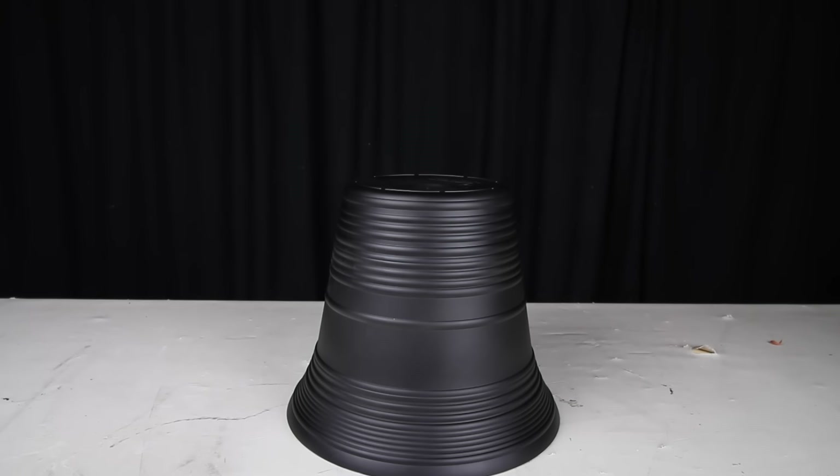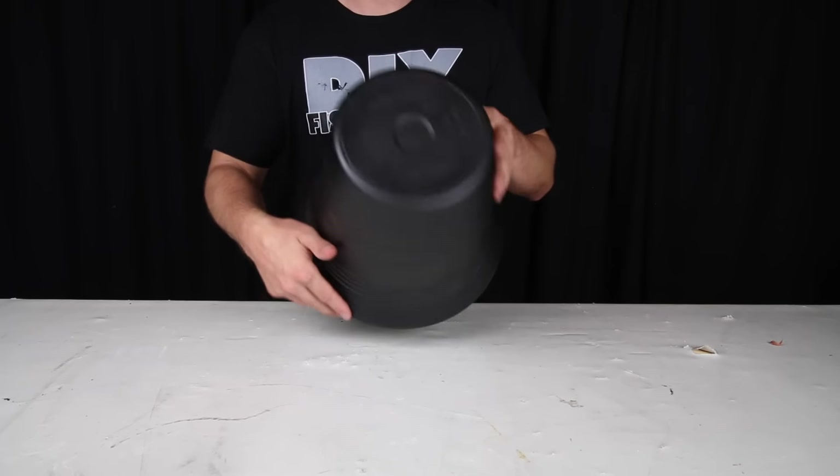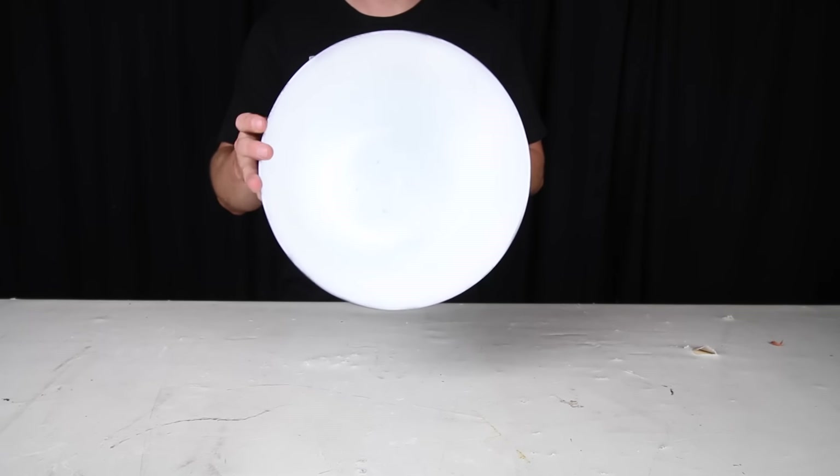I did a couple coats of each color. I had a few cans of spray paint left over from another project so I didn't add this into my overall cost. Plus, painting these is entirely optional.